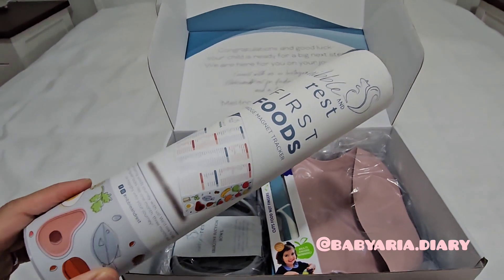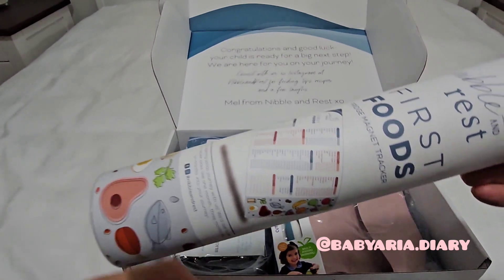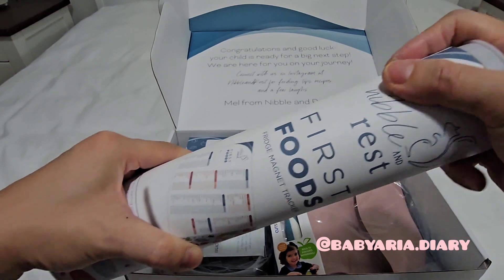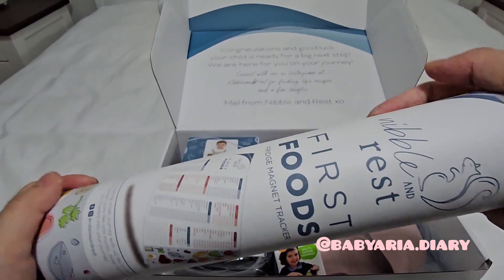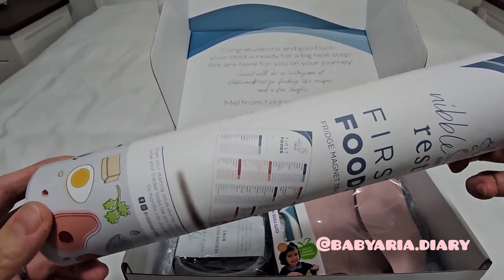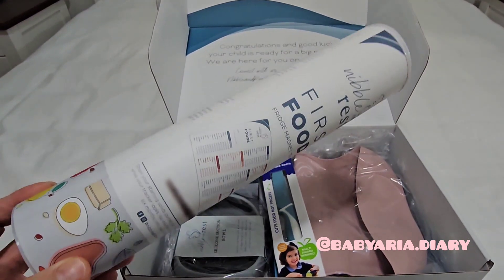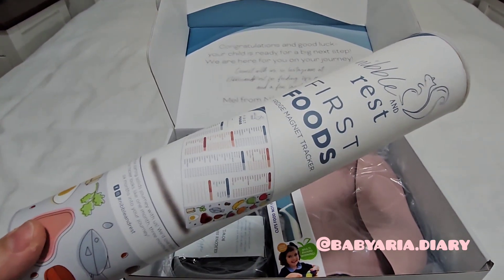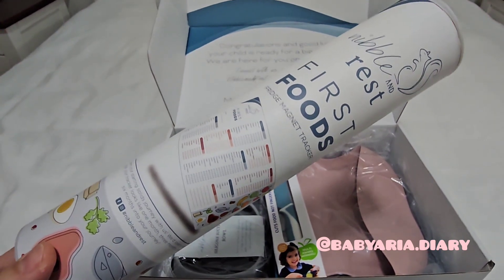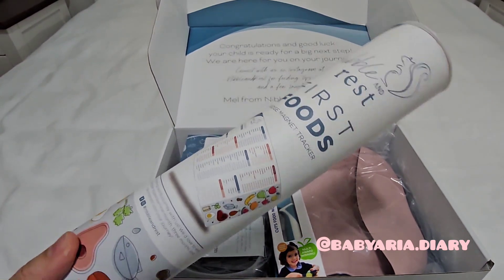I was debating whether I needed this or not because I could print something out from Google and check it off technically. But I just thought that I would get a nice erasable fridge magnet just so that I can make sure that I'm giving Aria all the variety of foods. Because if I was just giving her stuff that we had in the fridge, then she'd be eating the same three or four items every day. So I thought it was a really good purchase and I'm really happy with it.